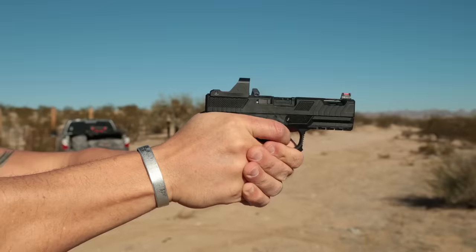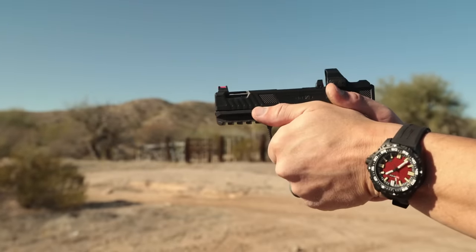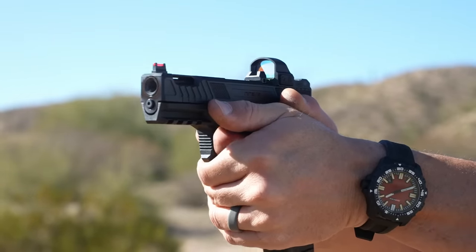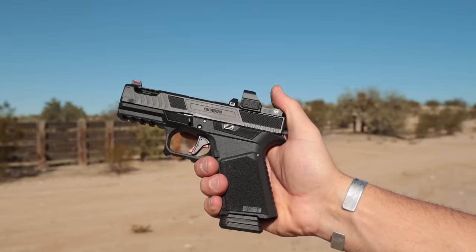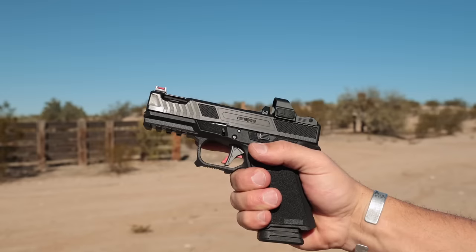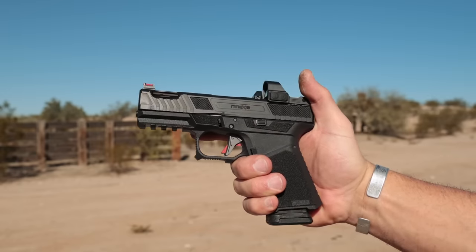Now that you know the options, let's talk about how it actually runs on the range. Since I've had this, I've put a couple hundred rounds through it. I tested it with the Vapor slide, my standard PSA slide, and a standard factory Glock slide — no issues at all. It really does feel odd in the hand until you start shooting it. It's almost like it grabs your hands, your hands tighten around it under recoil, sink into those recessed areas, and it just runs super flat.